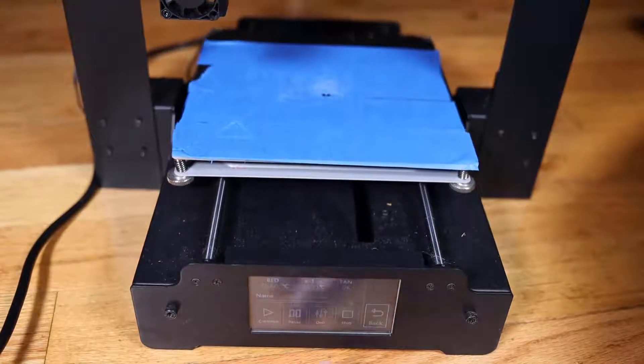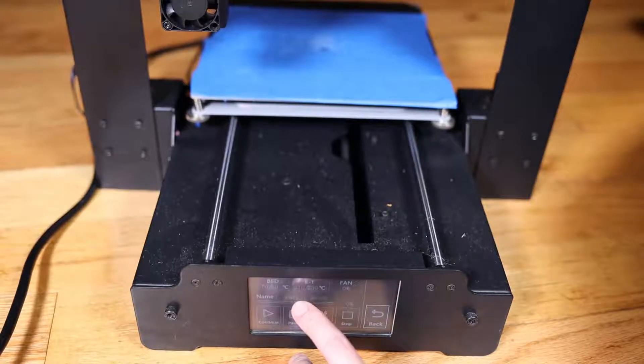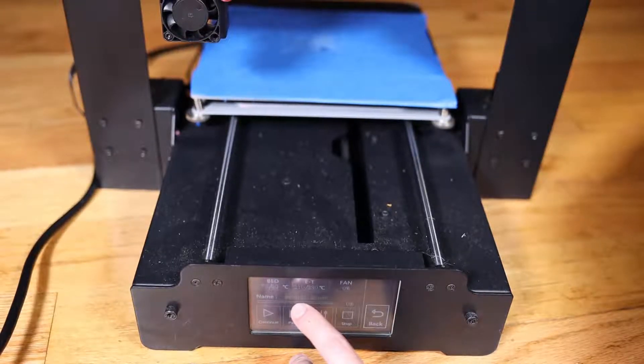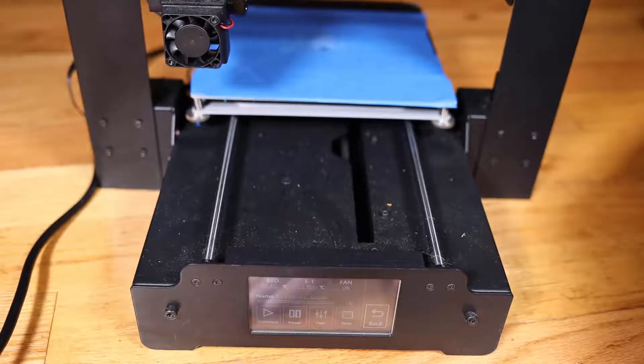Keep in mind that oftentimes your printer and bed — the nozzle and bed — are going to need to preheat, so it could take a little while. This printer does not have any auto leveling, so you've got to level the bed ahead of time.